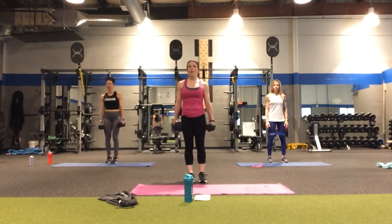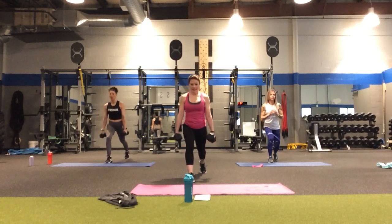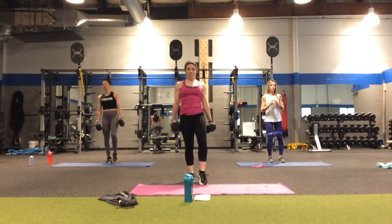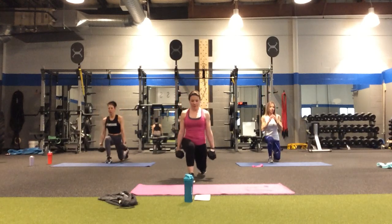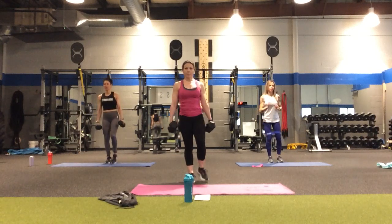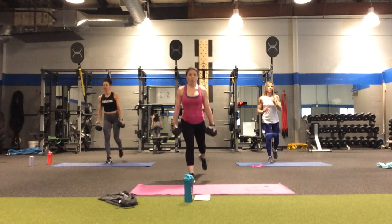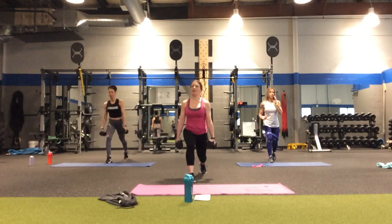Right leg going back again — in four, three, two. Right leg back: back, down, lift, tap. Halfway point. Three more, one more on this leg.